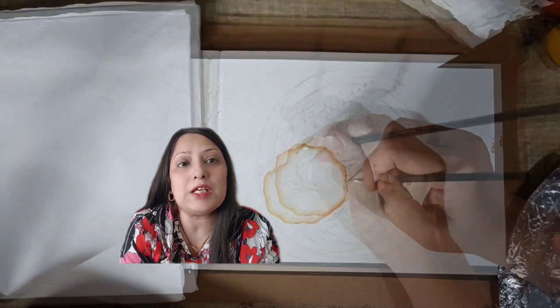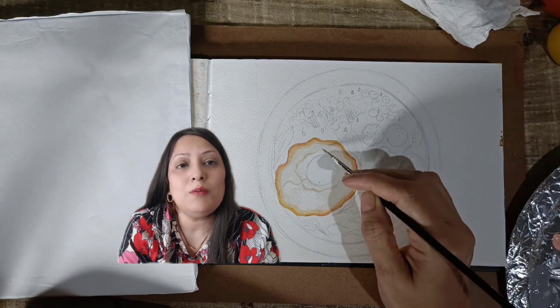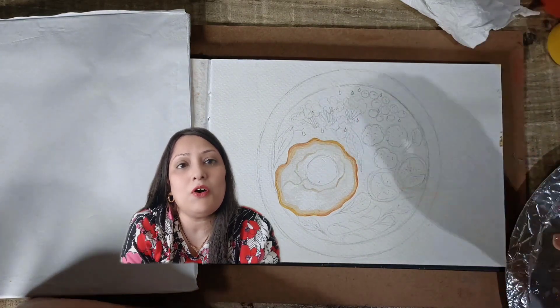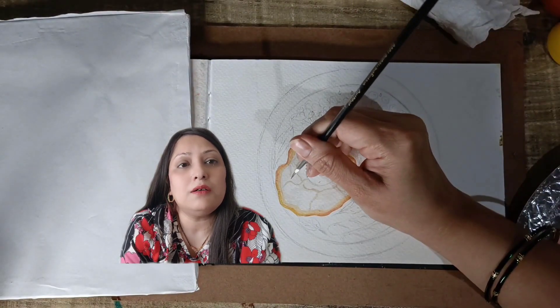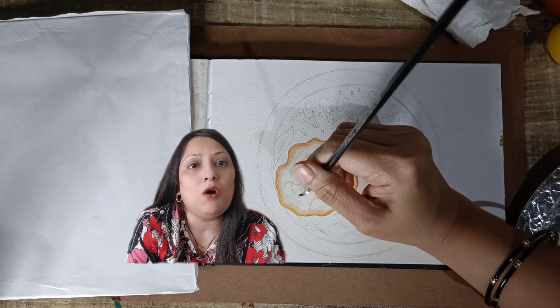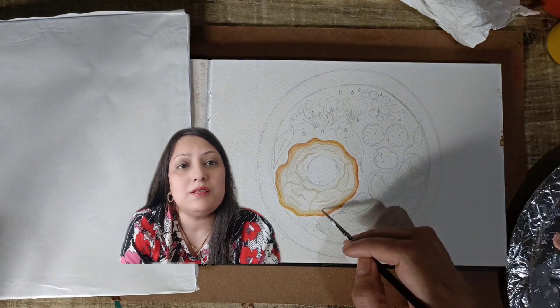I am going to define the egg white by giving some transparent fine rose strokes around the yellow yolk. For that purpose, I am using whatever grey color is remaining on my palette and adding some dark color to increase the intensity. I am also blending this properly to get a smooth and velvety effect.